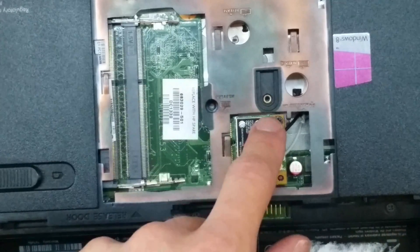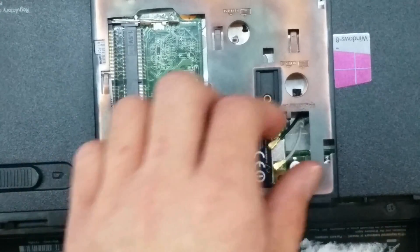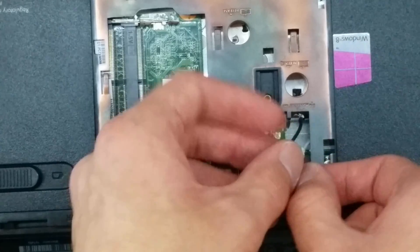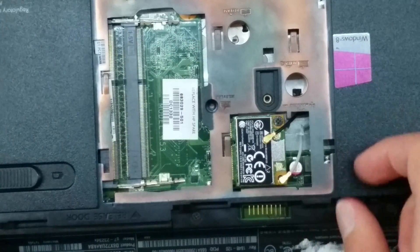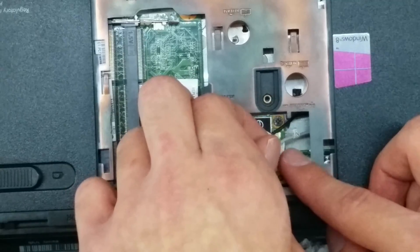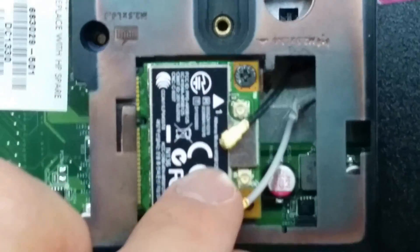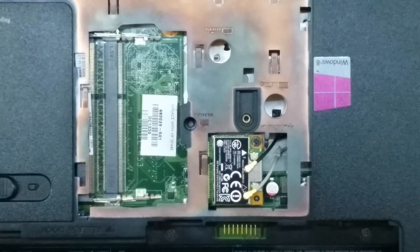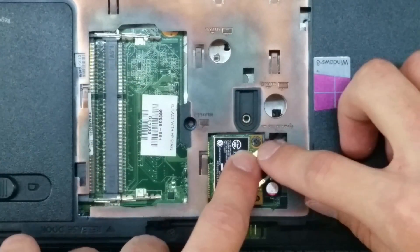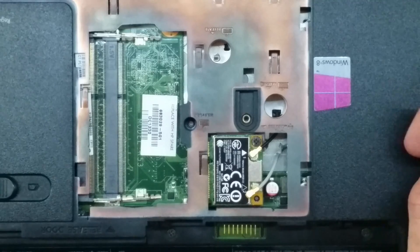Something to remember with the wireless card is this screw is the only screw that's different in the whole entire other part of the computer. Now that we have the wireless card screwed in, we can put the antennas back in. These antennas are numbered — the black one is number one and the gray one is number two. On the wireless card itself, there's a one there and a two right there. Those just slide in — position them on top of the wireless card and then push in. These can be a little bit tricky, and if it's not going, don't force it.